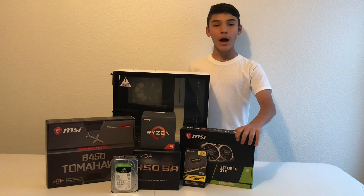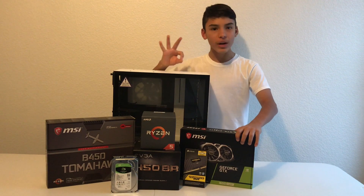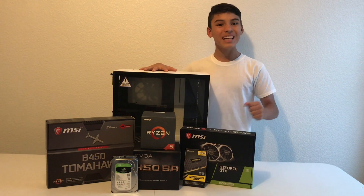Welcome back. Today I will be building this fantastic PC. Not only will it have great performance, but it was all just $700. Let's get building.